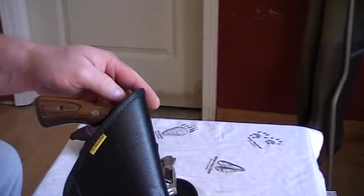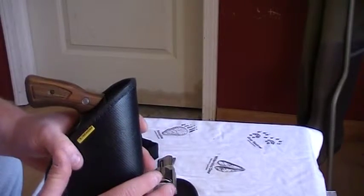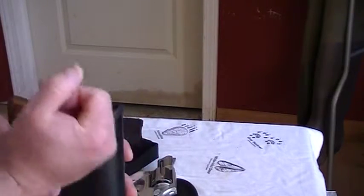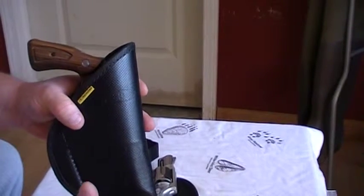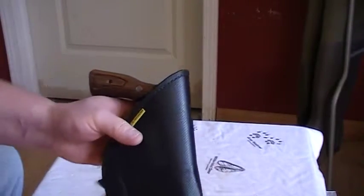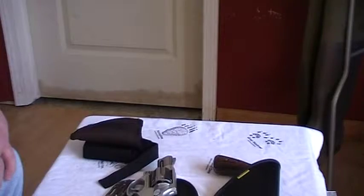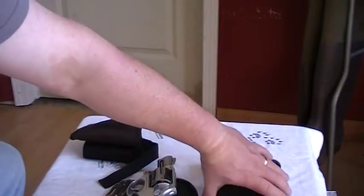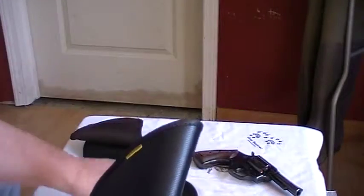So it can be a tuckable holster on its own. The problem I noticed is that when I went to pull the other shirt out it caught real well, so user discretion there. It does hold both of my revolvers.